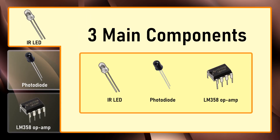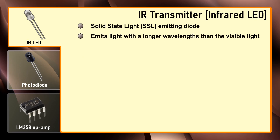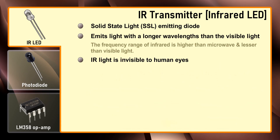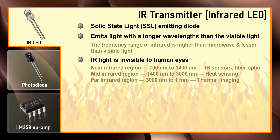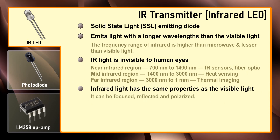Now let's talk about the three main components of this module. The IR LED is a solid state light emitting diode that emits light with a longer wavelength than visible light. IR light is invisible to human eyes as its wavelength ranges between 700 nanometers to 1 millimeter. Everything which produces heat emits infrared light. Infrared light has the same properties as visible light — it can be focused, reflected, and polarized.